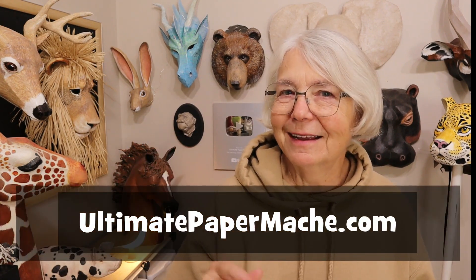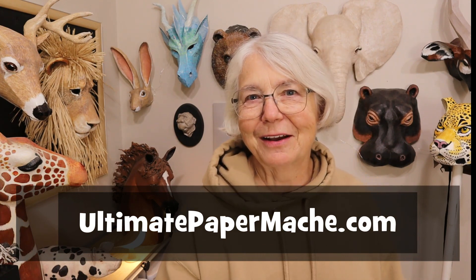So thank you Ria so much. I really appreciate the fact that you took the time to tell us that this actually worked for you. This is going to be a real game changer for so many people who can't find anything except DAP — they really have kind of taken over the joint compound market here in the United States. There's a lot of towns where you just can't get anything else. Now go make something and come visit me at www.ultimatepapermache.com. I'll see you there.